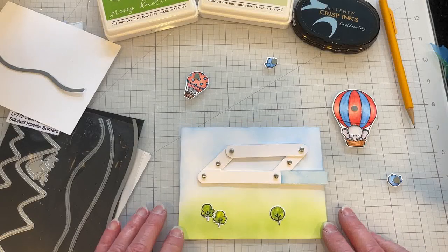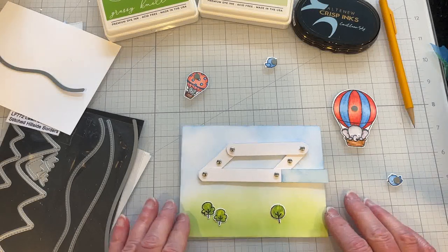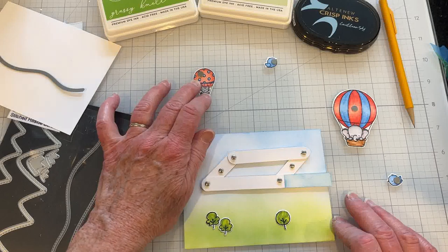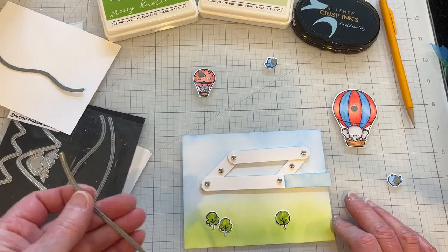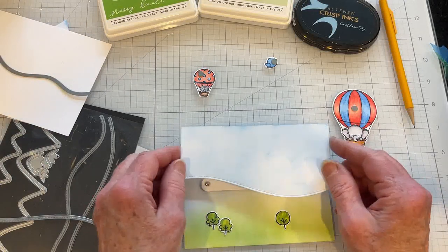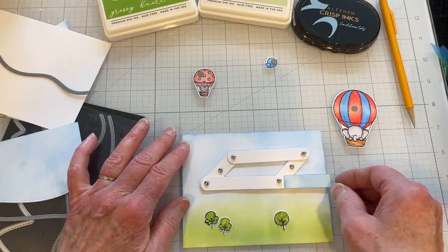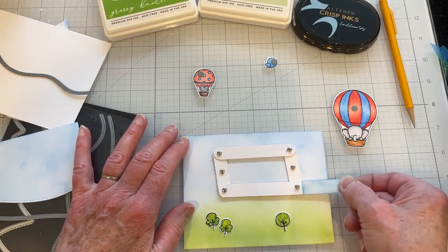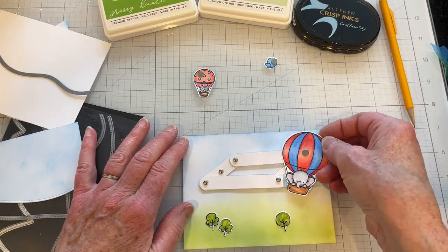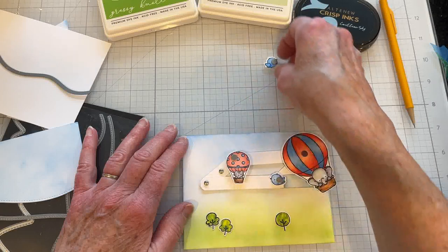In this next example, I'm using the stamp set from My Favorite Things called 'Up in the Air.' I borrowed a little kitten from Lawn Fawn's Wheelie Great Day, and I'm tentatively going to use the stitched hillside border from Lawn Fawn if I can make it work. I've got my components laid out and I'm looking at doing something like this.